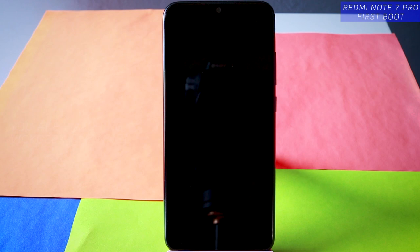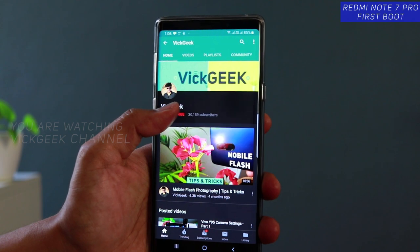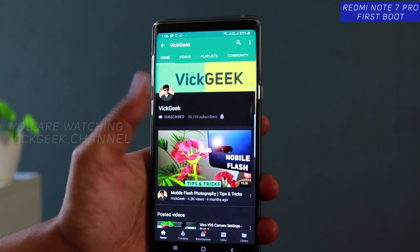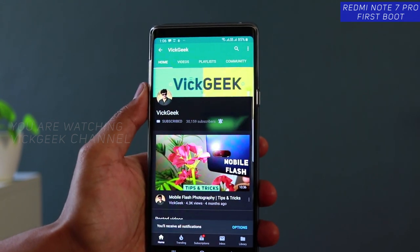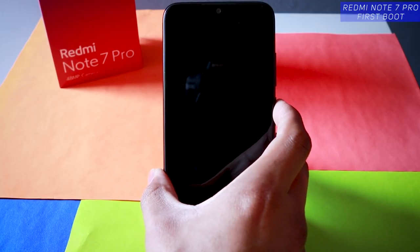In this video let's look at the Redmi Note 7 Pro's first boot and setup. If you have bought the device for the first time, here's how to set up your Redmi Note 7 Pro. Hit that subscribe button if you are new to my channel and don't forget to click on the notification bell, like and share this video. So here's the Redmi Note 7 Pro — let's boot this one for the first time.